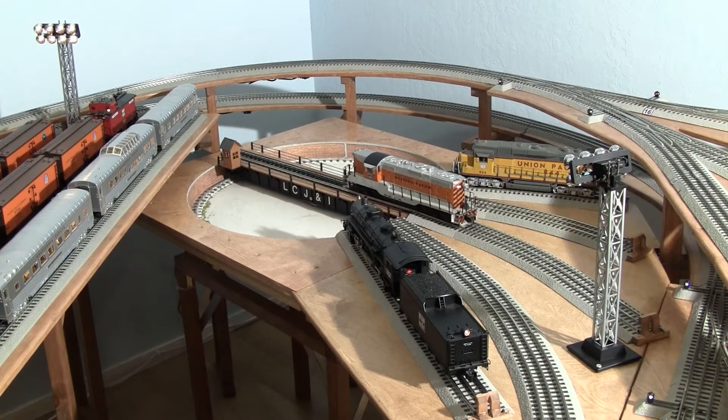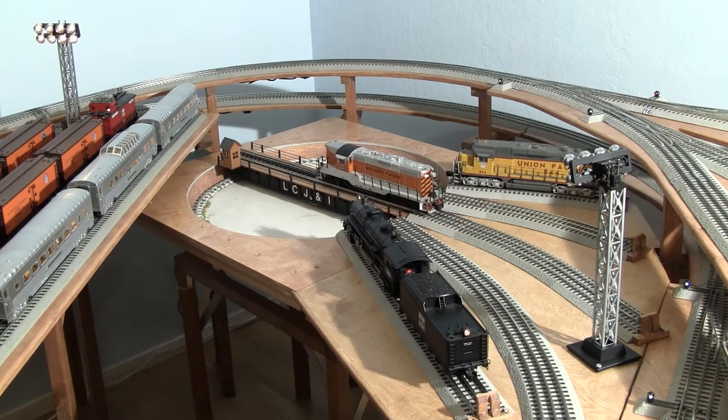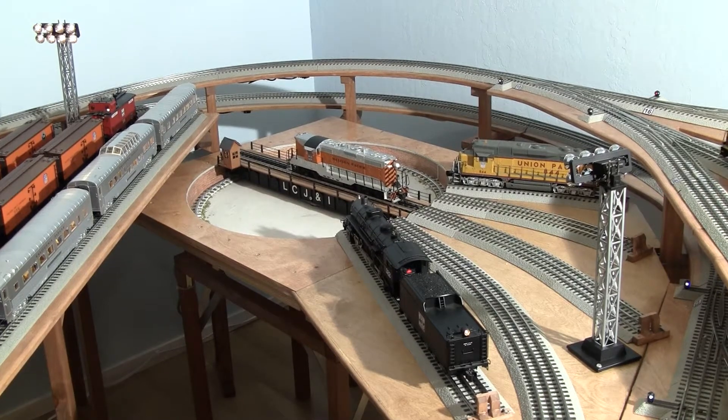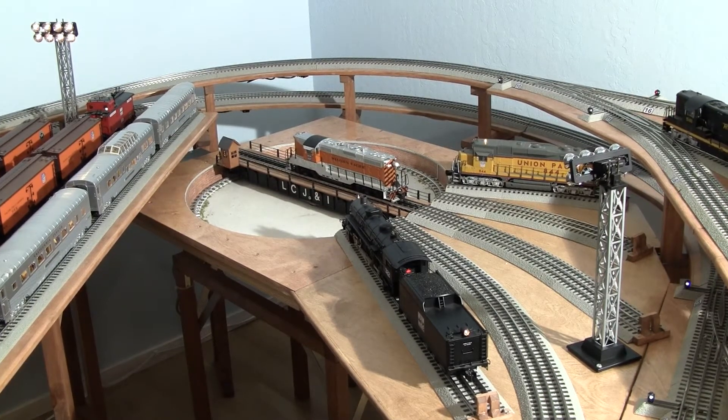We need to move the GP7 off Spur 3 and onto Spur 2 to make room for the larger SD70. Ed, turntable to Spur 2.